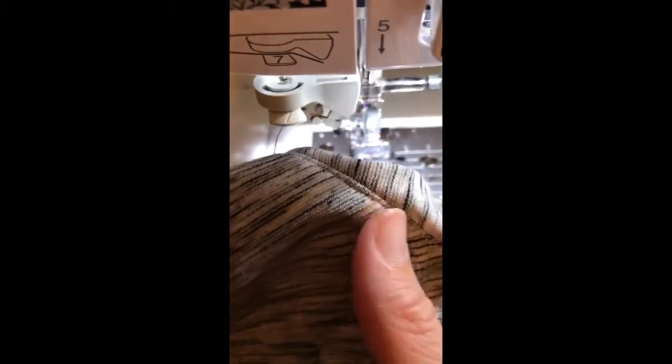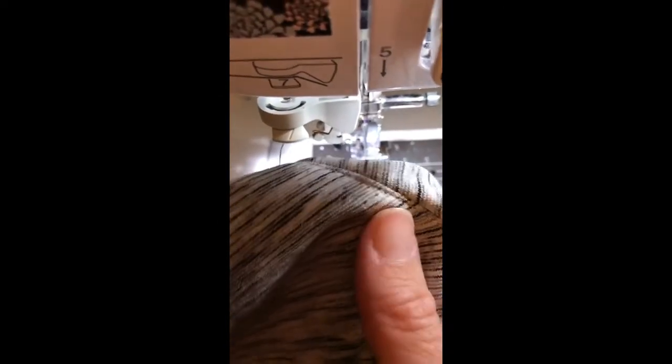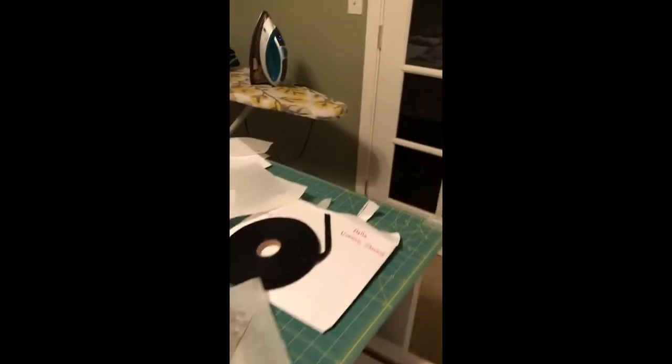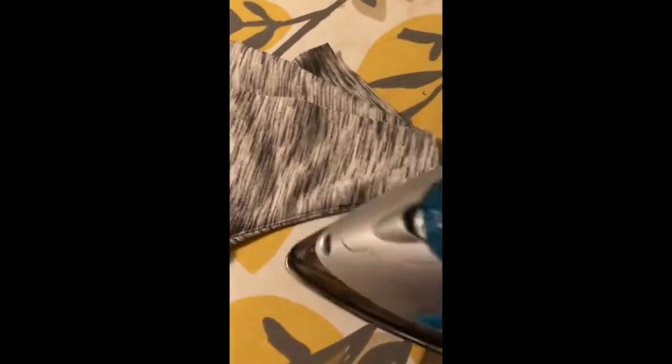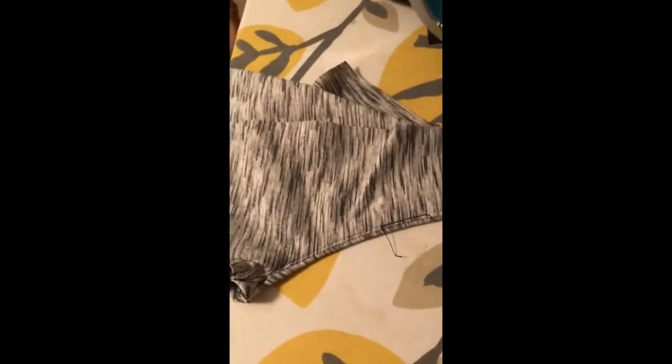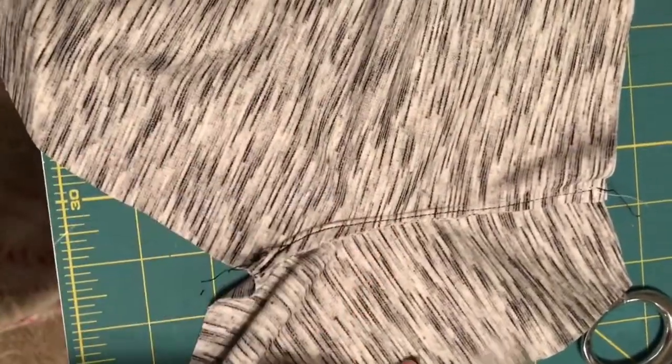You can see on the other side that the line of stitching is against the pocket side. When I come over to my pressing board, it's going to press really nicely toward the inside - it's just going to roll just the way that we want it to. I'll go ahead and press that and then grab my other pattern piece and show you what to do next.